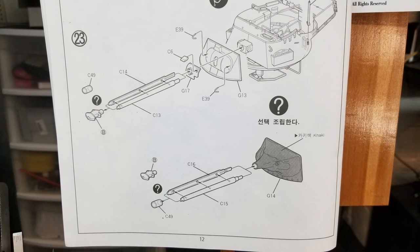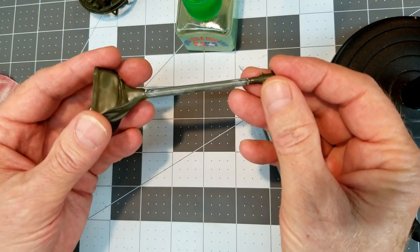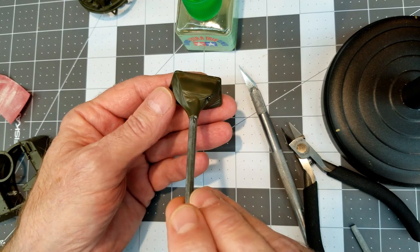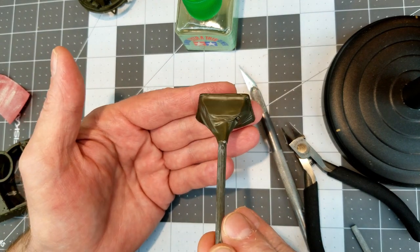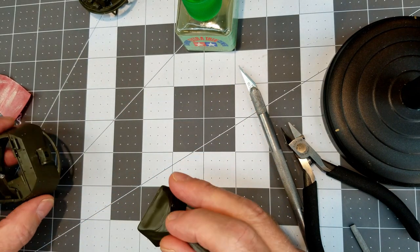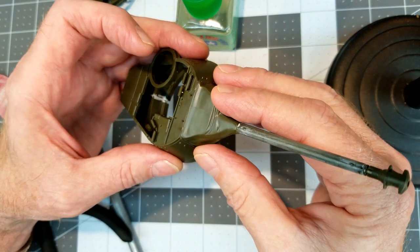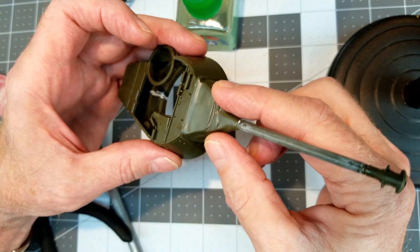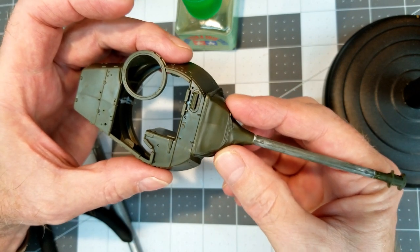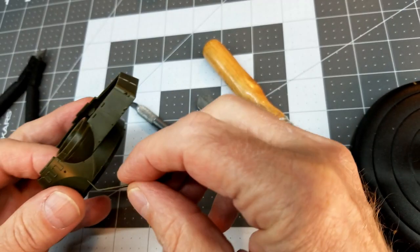Next up is the main armament. I've decided to use the canvas-covered mantlet. I glued up the two sections of the short barrel, put the muzzle on it, and it all went together very well. I applied Mr. Surfacer 1000 and sanded it out to make sure the seam line was covered. One concern is that there are no positive tabs for this, so we'll have to be careful when attaching it. I'm not going to attach it yet though — it'll be easier to paint that way.